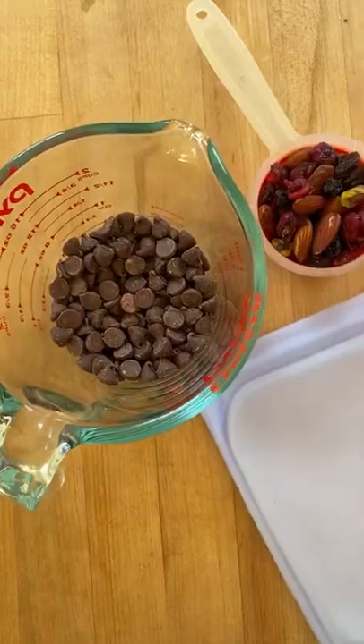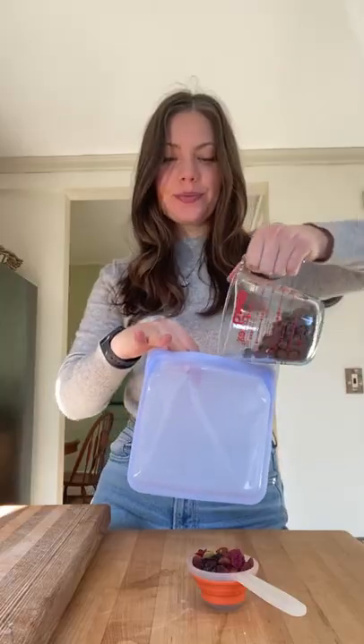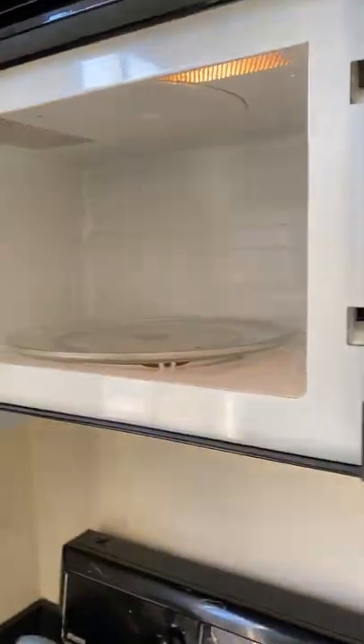Dirty gift idea: homemade chocolate bark. All you need is chocolate, some add-ins, and a silicone bag. This recipe is easier with a larger bag.